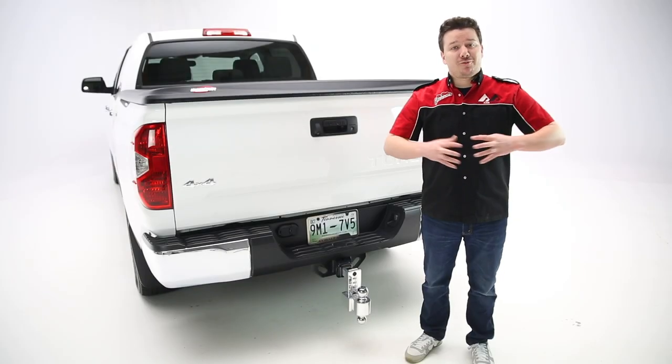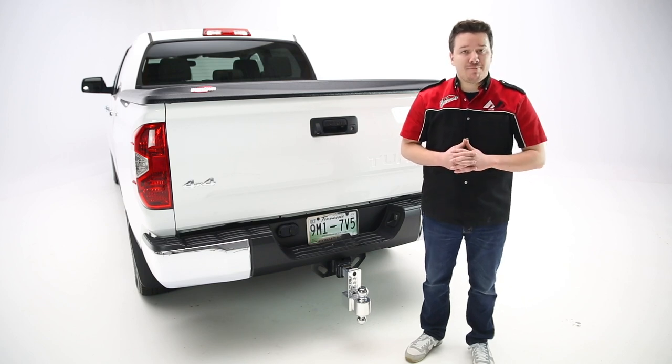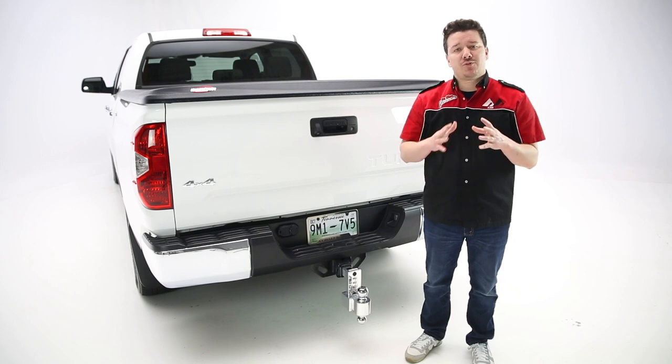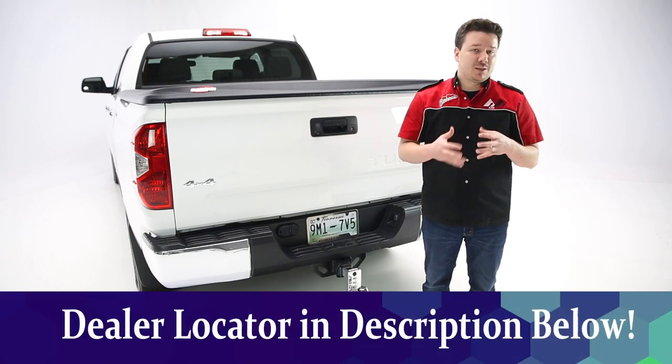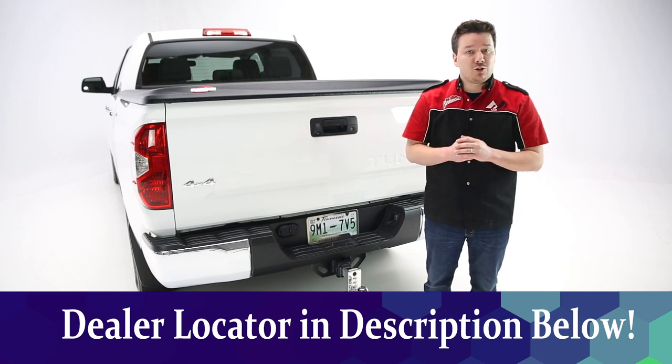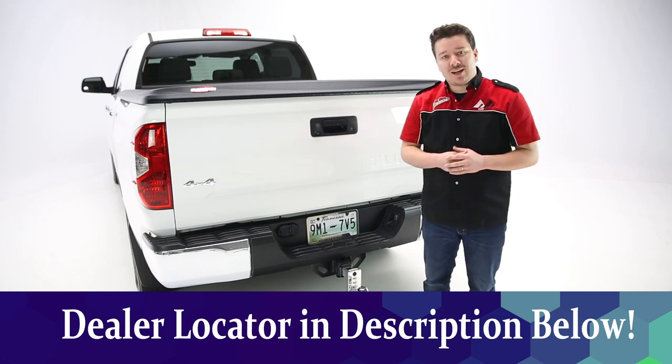Okay guys, that's it for Fastway's Flash ALBM, or their Adjustable Locking Ball Mount. If you have any questions or comments, leave those in the comments below — we're happy to address those for you. If you want more details about the product, check the description below the video. We'll have everything there from a part number all the way to a dealer locator, so you can find this ball mount at a dealer near you.